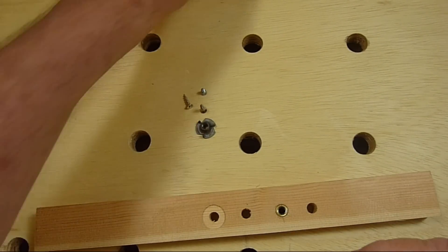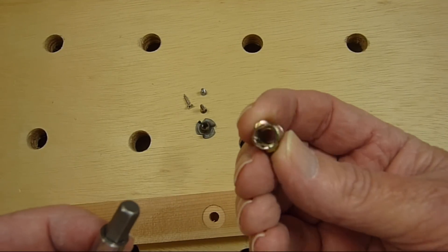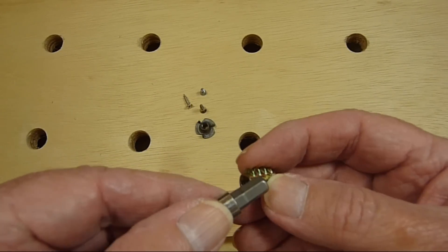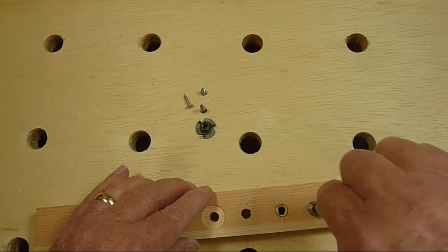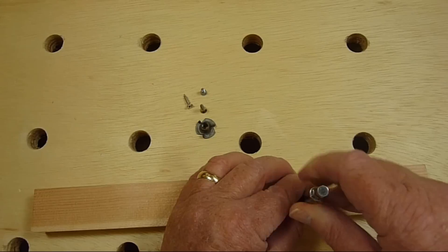The next insert I have uses a hex head driver for insertion. I bought these in bulk from eBay and they are significantly cheaper that way. I personally prefer these over the previous type. It's just easier to install and remove them with the hex head driver. A ratchet may be used but I've had success just screwing them in with a drill.